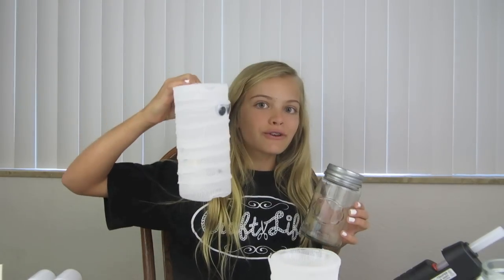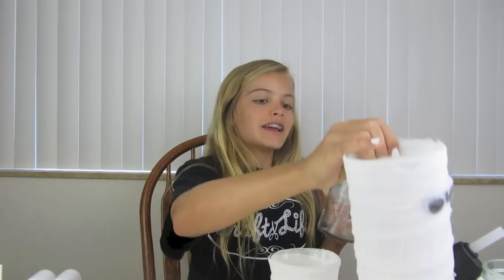For the jar you can also use a vase or a larger candle holder like this one, and you can use anything you want. So please get your supplies and we'll begin.